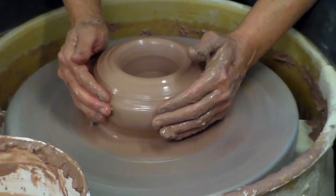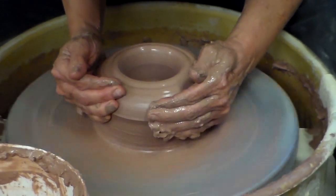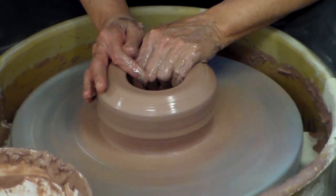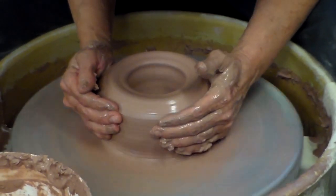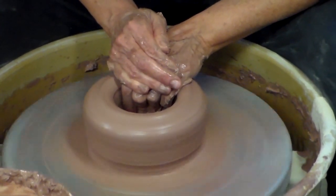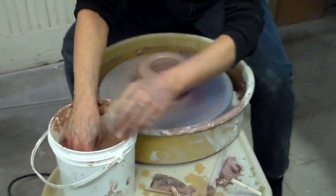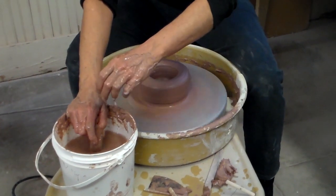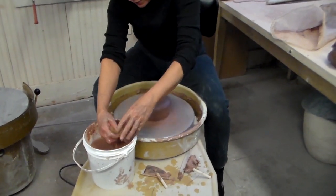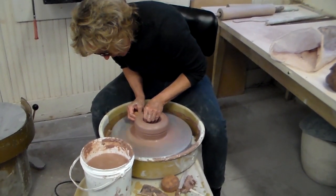Sometimes when we pull to open the form, we knock it off center. In that case, you'll need to collar it to recenter it. To collar, you grasp and gently squeeze and hold it. Now I'll start doing the first pull — I'm going to grasp the clay between my thumb and middle finger and slowly travel upward, allowing several revolutions to pass as you travel upward.